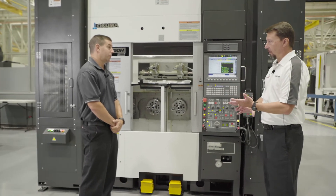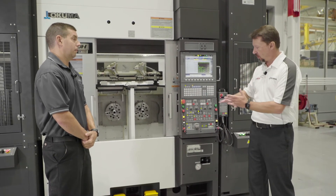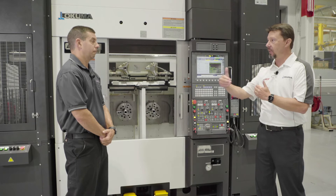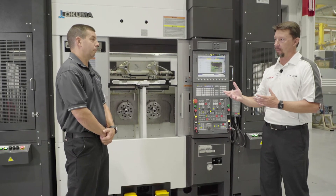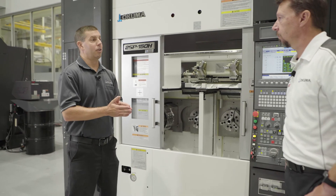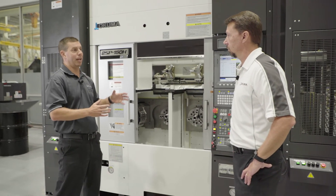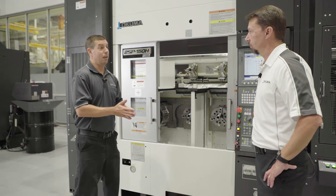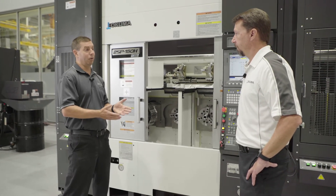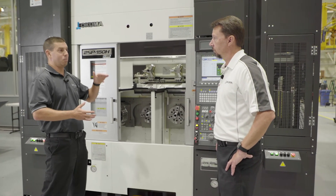In an automated environment you need chip control and thermal stability. Without thermal stability, you have a hard time maintaining production tolerances and precision over time. Our thermal friendly concept means these machines are built so we understand how they grow as they heat up. We isolate heat-generating components — electrical cabinets, coolant tanks — from the casting. Everything else has sensors, and in the background we make minute adjustments so the operator doesn't need to chase offsets. We can predict how machines will grow and at what rate based on thermal sensors and ambient temperature.